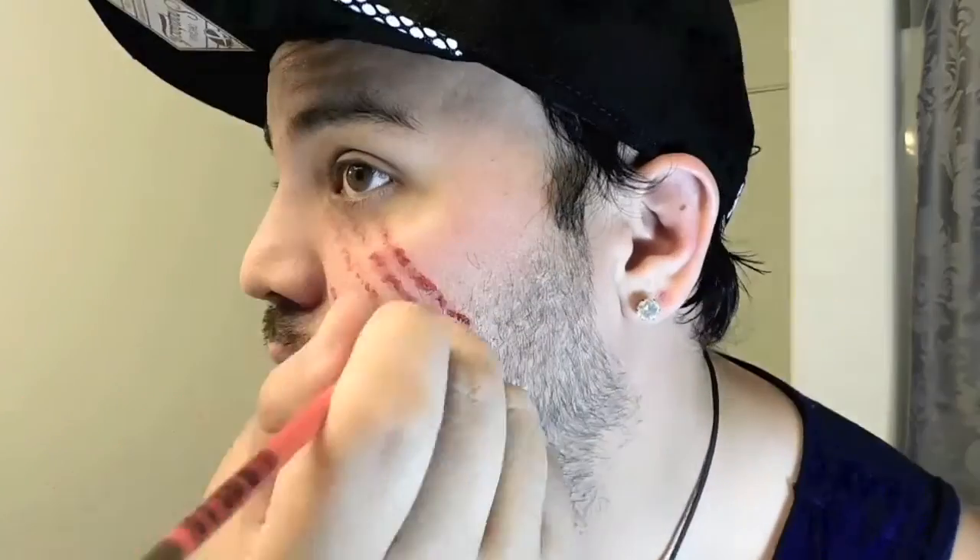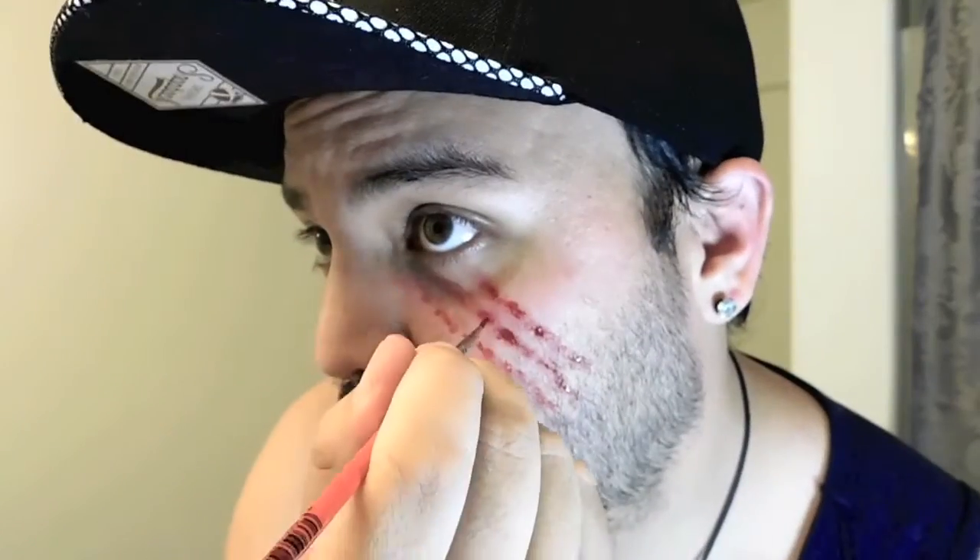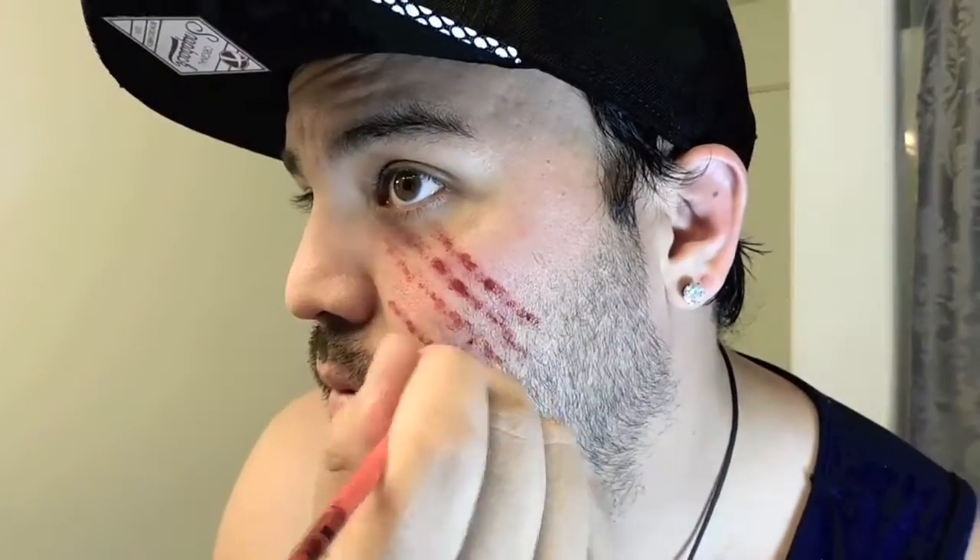Now I'm going back in with Aged Blood. This is a darker red and gives a little more tone and depth to the wound itself. Again, just using tiny little dots.